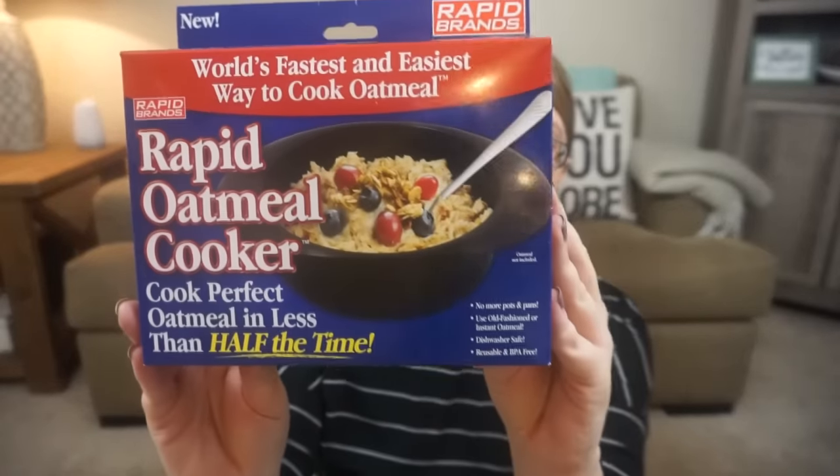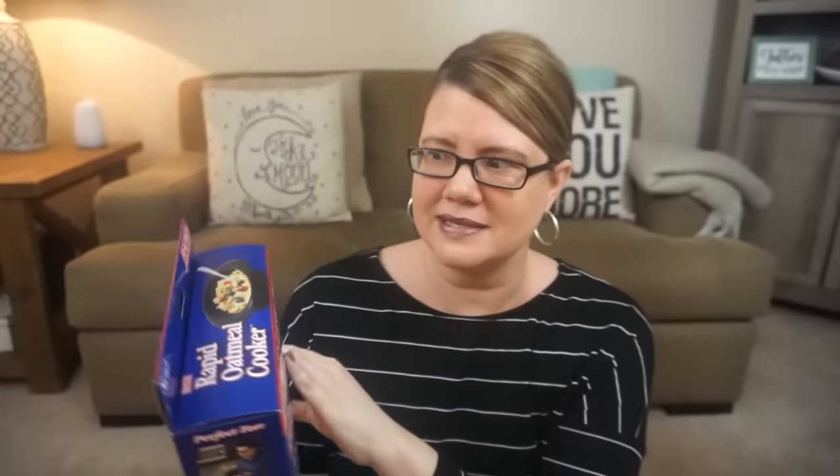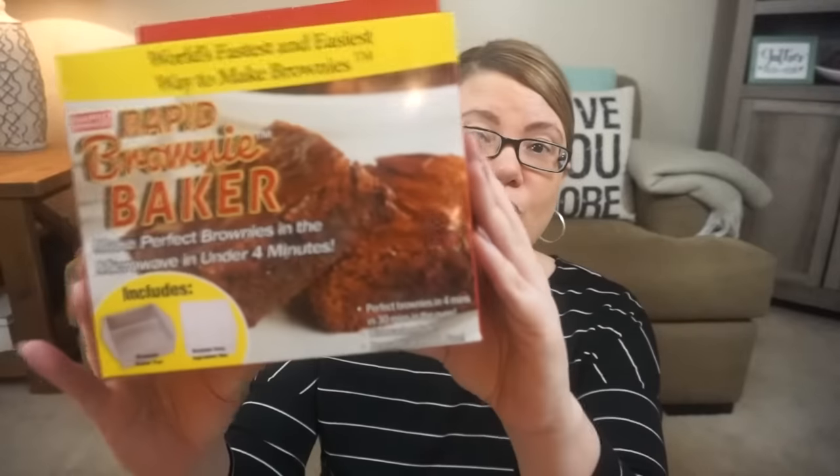Along with that, they had the Rapid Oatmeal Cooker. These kind of remind me of the As Seen on TV. This one is: you just pour the oats, fill the line, add water, microwave for two minutes, and enjoy. And then I picked up the Rapid Brownie Maker, which is probably the only one I'll even want to try. Again, it's microwavable — Makes Perfect Brownies in the microwave in under four minutes.